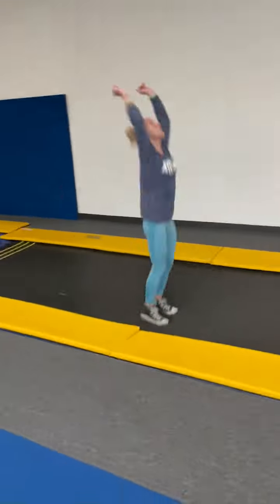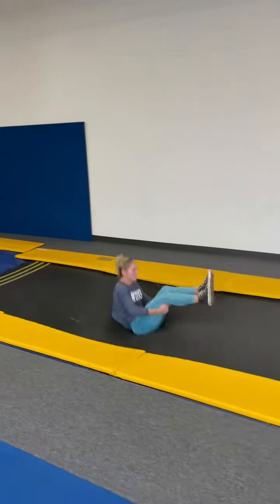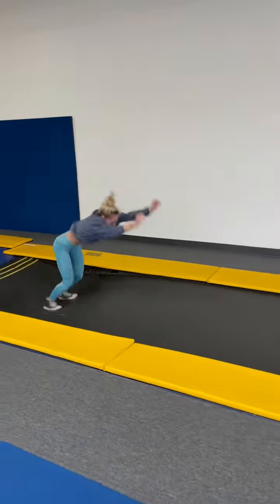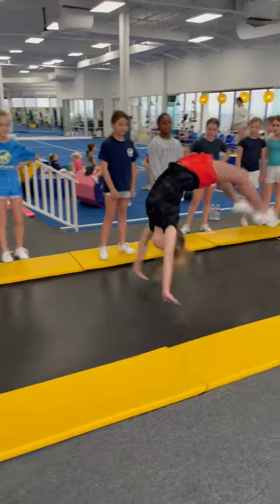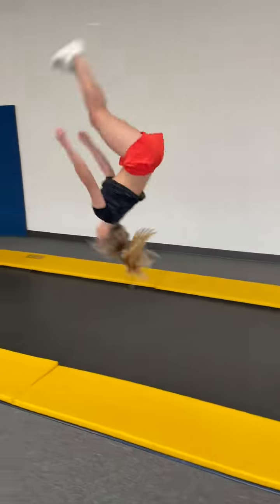Back handspring. Back handspring. Adrienne is a pro, guys. Back handspring. Bounce. Punch front. Round off. There's the back handspring, the back handspring, the back tuck, the punch.